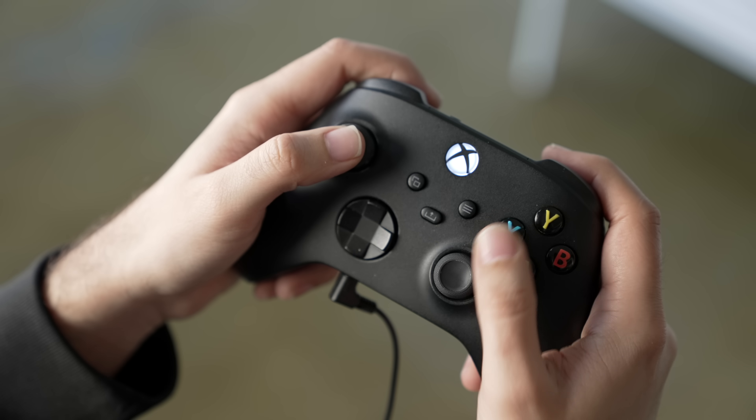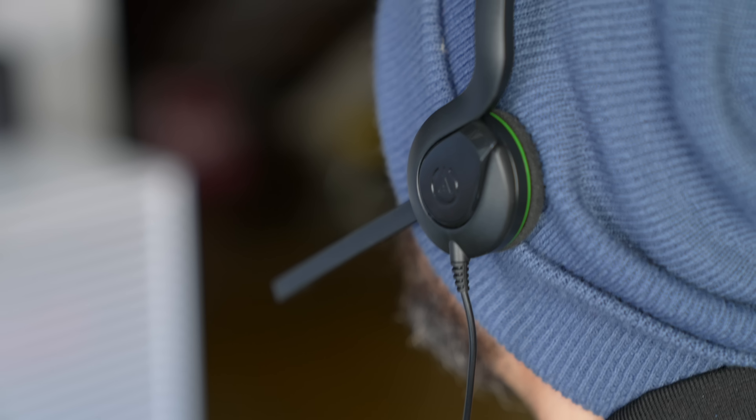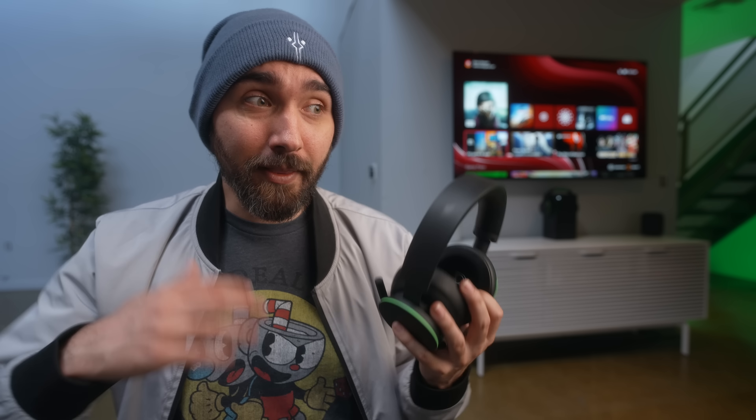So it still feels functionally wireless as long as you don't walk away dragging the controller behind you. If you just want to be able to talk to friends and aren't necessarily looking for the best audio experience, this does a pretty decent job. But the important thing is seeing what you gain by going up $90 to the $100 headset — and not just any $100 headset, the Xbox one — because in terms of all the functions and features you're getting, this adds quite a bit more than a lot of competition out there.